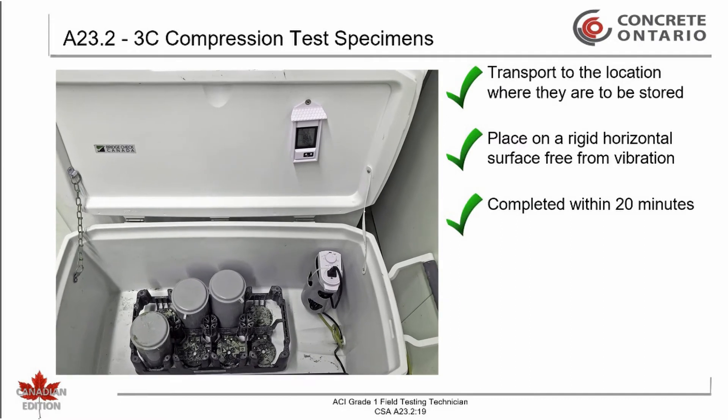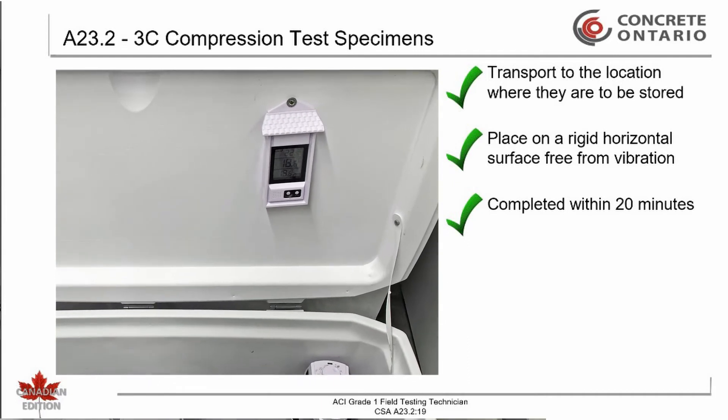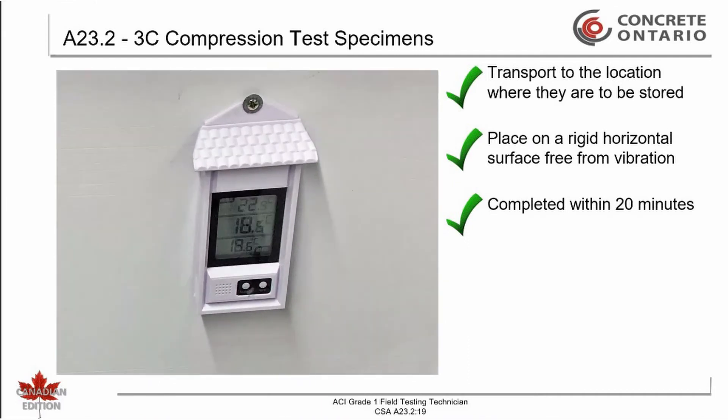During the initial curing, the test specimen shall be stored in a controlled environment that maintains the temperature between 15 and 25 degrees Celsius. The loss of moisture from the specimen shall be prevented. The maximum and minimum temperatures during the initial curing period shall be reported. Note: these requirements necessitate an appropriate temperature and moisture controlled curing facility on the project site.